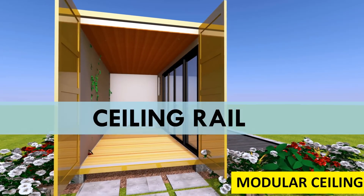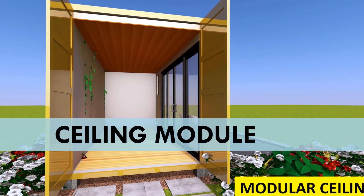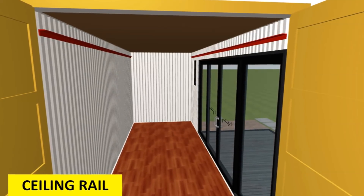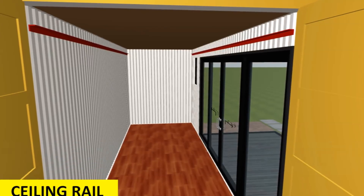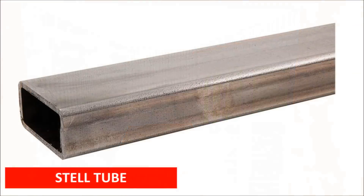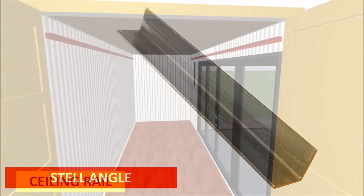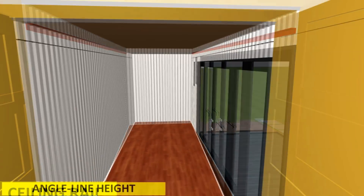Without further ado, let's get started. A modular ceiling has two main components: one is a ceiling rail and the other is a ceiling module. Let's begin with ceiling rail installation. A ceiling rail is basically a steel tube or an angle line bracket welded onto the larger interior side walls of the shipping container.